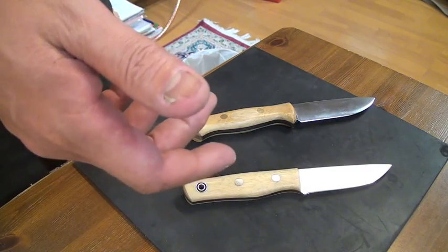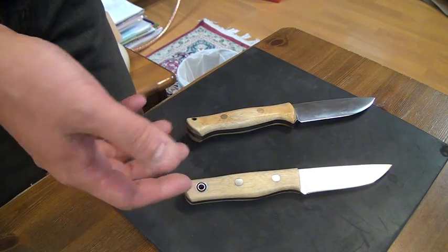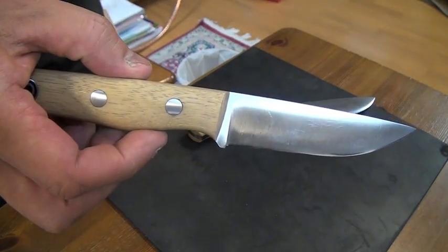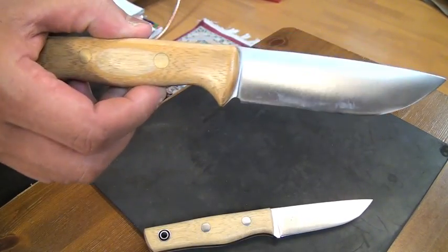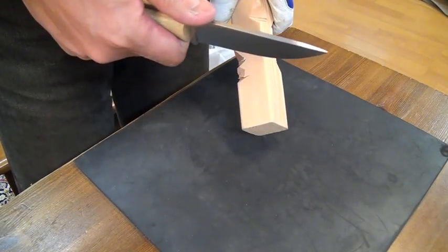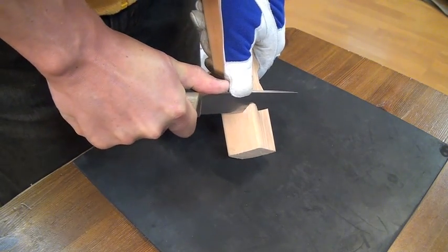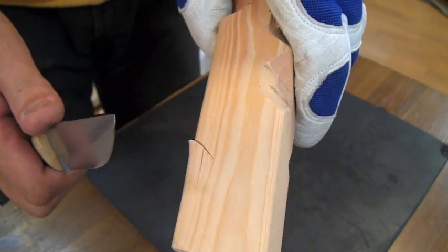Hello knife people. They are Bugwears — Recruise and Bravo One. First, let's check the bite. This is Recruise.